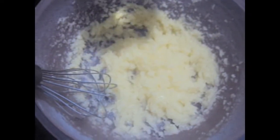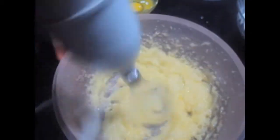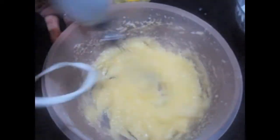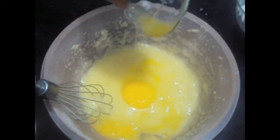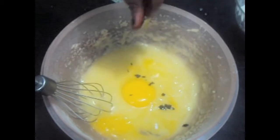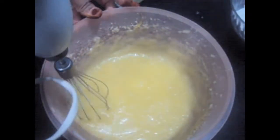To this we will add one egg and we will whisk it again. To this we will add our second egg, vanilla seeds, and we will whisk it again. If you guys don't have the vanilla seeds, you can use vanilla extract.